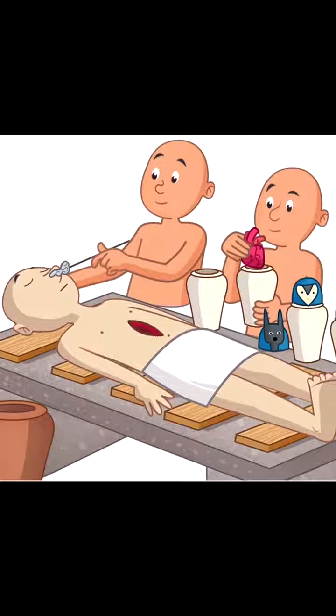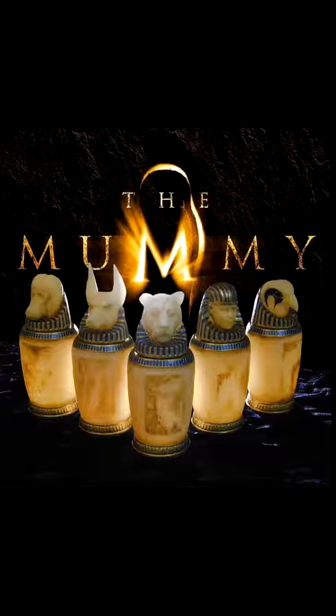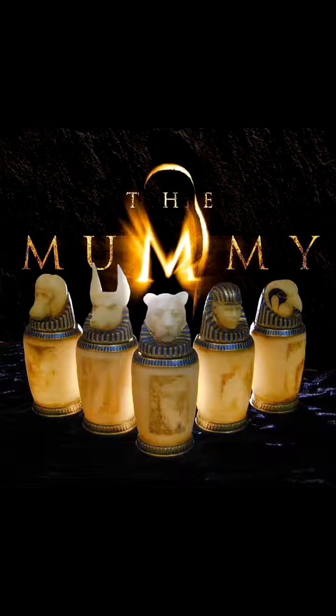The Egyptians thought that people couldn't go to heaven if they didn't have their bodies, so they made mummies out of the bodies. They did this during the Old Kingdom. The Old Kingdom was when Egyptians made mummies out of dead bodies, and they put all their insides into canopic jars and put the mummies in special coffins.